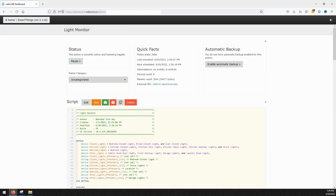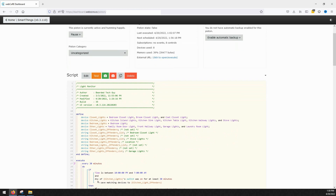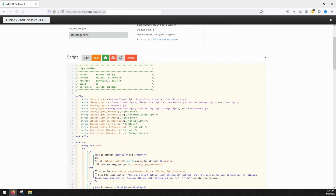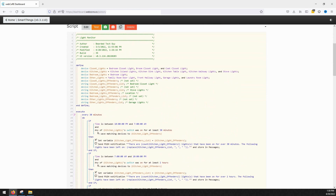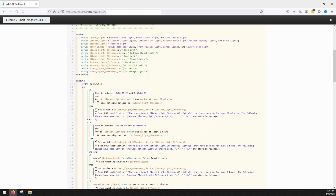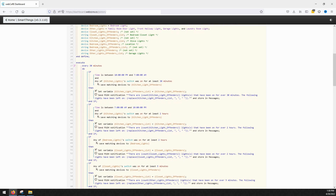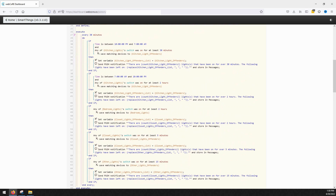I have several different types of rooms: kitchen, bedroom, closet, and other. Lights within the kitchen group will not trigger a notification unless they are left on for 30 minutes or longer between 10pm and 7am. Between 7am and 10pm a notification will not be triggered unless any light is left on for 2 hours. For any bedroom lights they will trigger after being left on for 2 hours or longer. For any closet the window is just 5 minutes before a notification is sent, and for my other lights that one is currently set to 15 minutes. I've been looking into ways to bring this automation to the next level, maybe with some motion sensors, so if you have any suggestions I'd love to hear your ideas in the comments below.